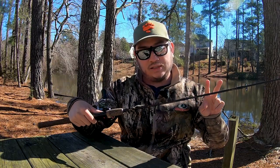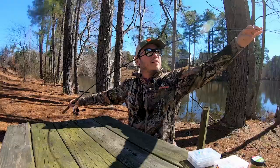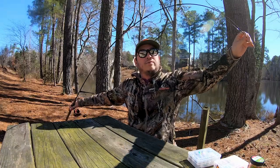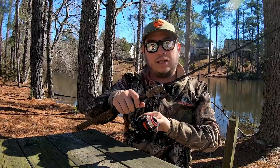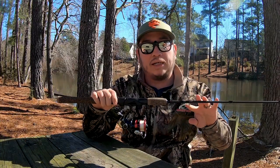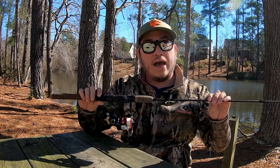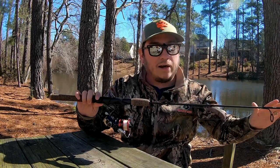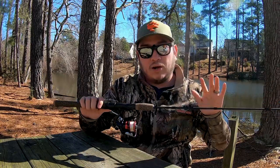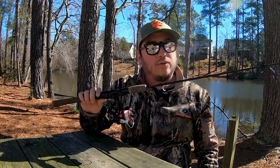My go-to ultralight rod is the Berkley Lightning Rod, the trout ultralight rod. This is a 6'6" two-piece ultralight moderate action rod, meaning the bend of the rod is going to be a little bit more down the blank. I like this rod because of the feel of the cork. They're usually readily available — you can probably get them at any big box store — and they're not that expensive.